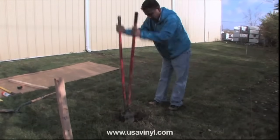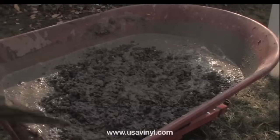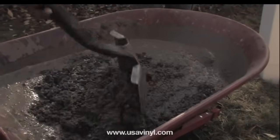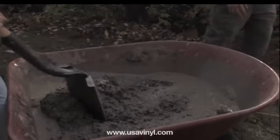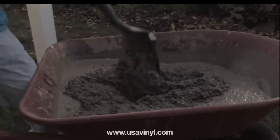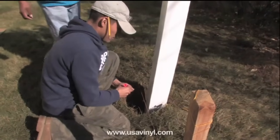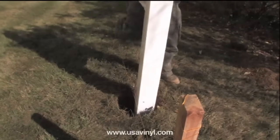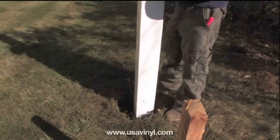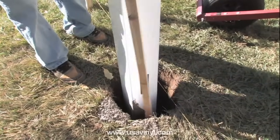We recommend setting all posts with wet, premixed concrete. Use two 80-pound bags of QuickCrete for each 5-inch post and two 60-pound bags for each 4-inch post. Once you have determined the exact location of the post and you know that it is level and plumb, fill the remainder of the hole with concrete to 4 inches below ground level.